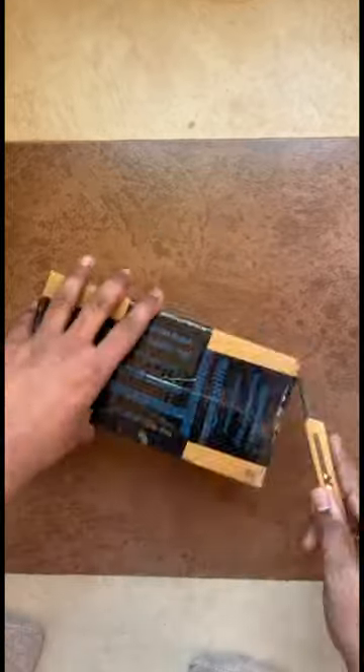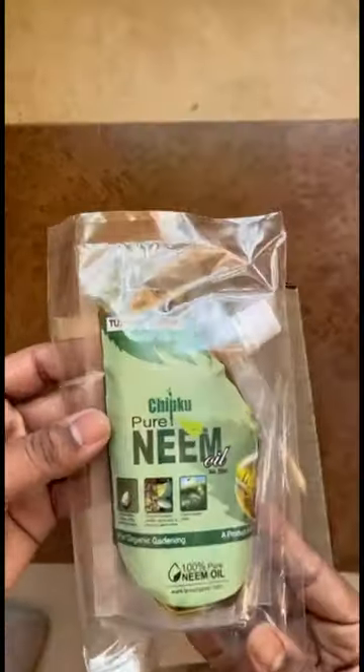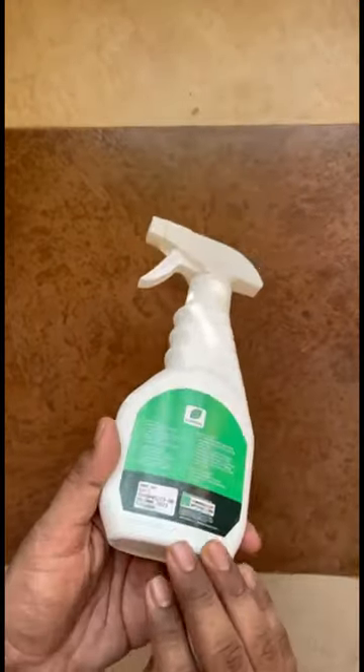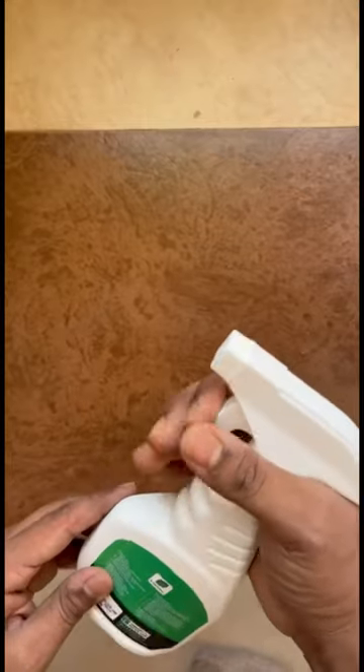Today I ordered this Organic Cold Pressed Water Soluble Pure Neem Oil Pouch, so let's unbox it. It has a 200ml Neem Oil Pouch which has come with a very good spray bottle. There is also a spray bottle in one pack, along with a measuring cup which you can use to easily measure it in water and spray it.